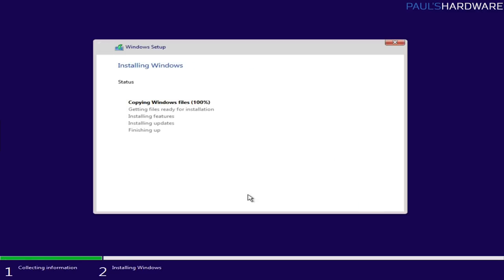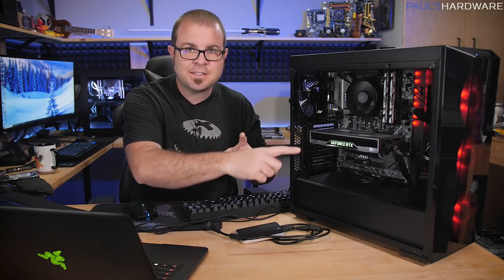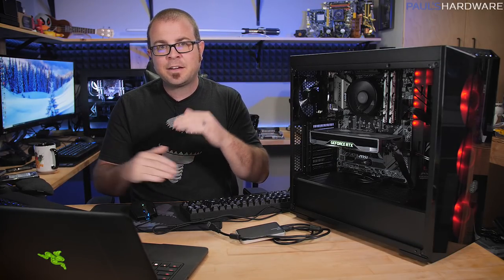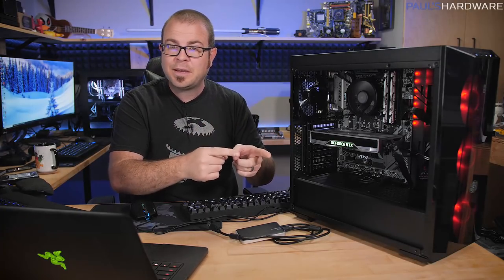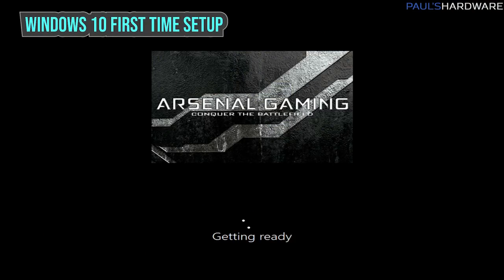From here it will copy Windows files, get ready for installation, and install features. This process will vary depending on the speed of your system and the USB drive, but usually it takes between 8 and 15 minutes. After the Windows 10 installation finishes, it will do an automatic restart. Since I did the quick boot to boot off the USB drive, it's going to automatically refresh and boot back off of the SSD that it just installed to. It's going to do a bit more housekeeping, getting ready, and then we're going to go into first steps.